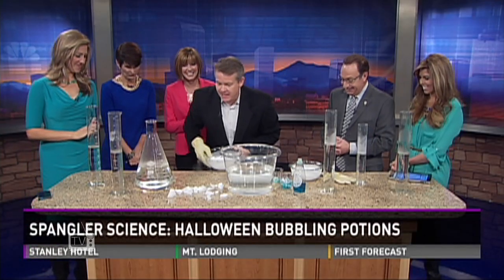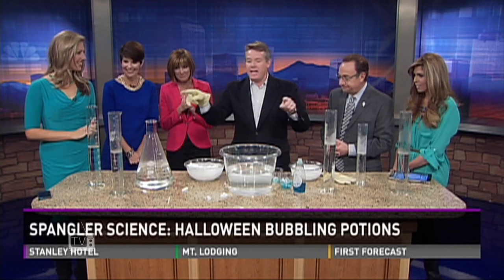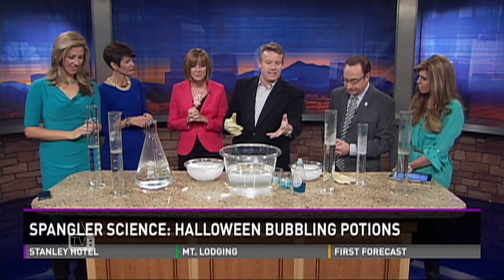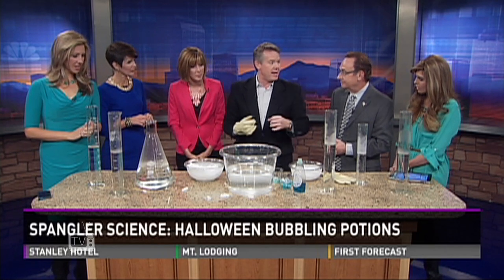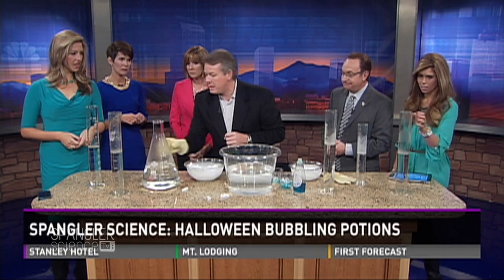So the secret is this: if you put it in a container where kids can reach down and grab the dry ice, they will. That's why I love these cylinders. You can go to a party store many times and find them.